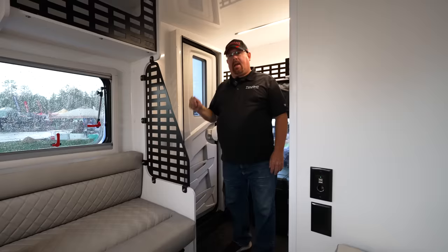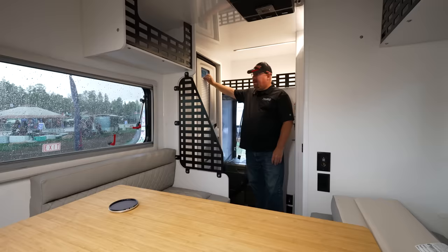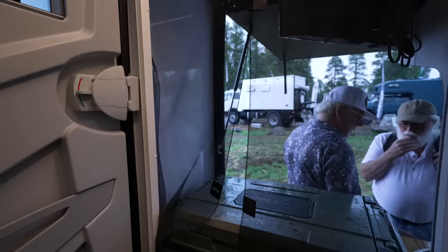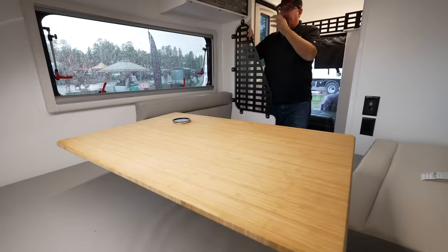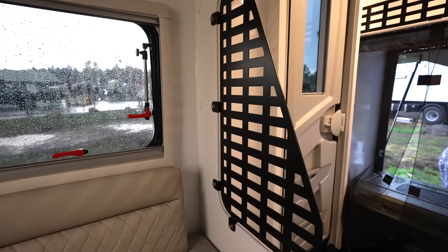Lance does things a little differently — the door has a key lock that isn't duplicated, so there's no master key where people can get in and out. There's even a privacy screen and a couple of little pockets. Instead of putting cabinets in here, they're putting military-grade molle panels, and accessories clip in securely so they won't fall out.